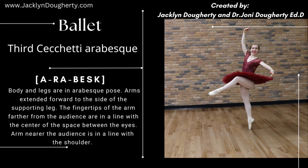Ballet, Cecchetti, third arabesque. Body and legs are in arabesque pose. Arms extended forward to the side of the supporting leg. The fingertips of the arm further from the audience are in line with the center of the space between the eyes. The arm near the audience is in a line with the shoulder.